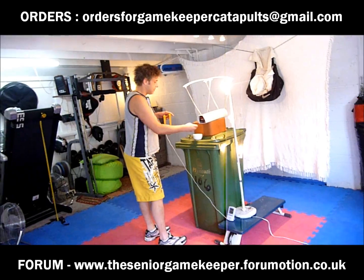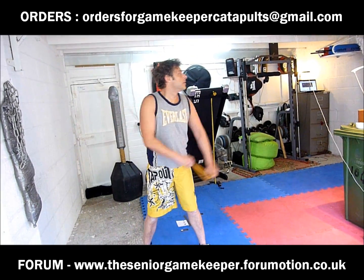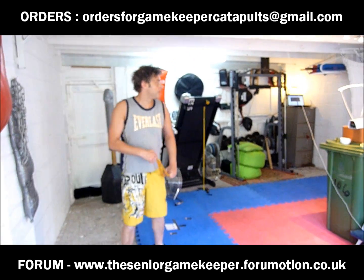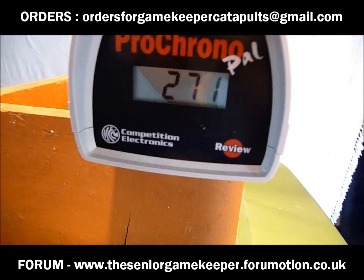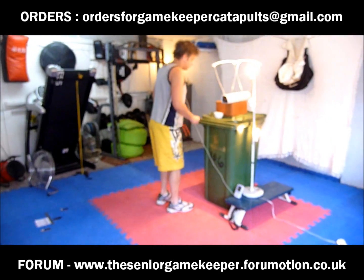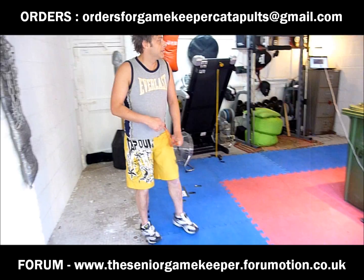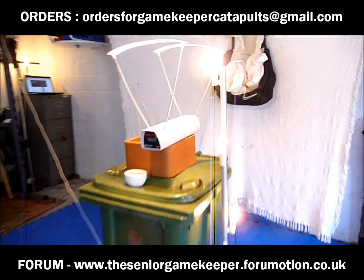Same ammo, now using double TheraBand gold 2015, 9.5mm steel, and a Chunky Milbro Mark II — 280 feet per second. Very similar range to the greens. Now the Dankone reds, 9.5mm steel. Firing over the top as I am with all the catapults — all the catapults have the same fork width and all using the same attachment headers. 9.5mm steel — 309 feet per second.